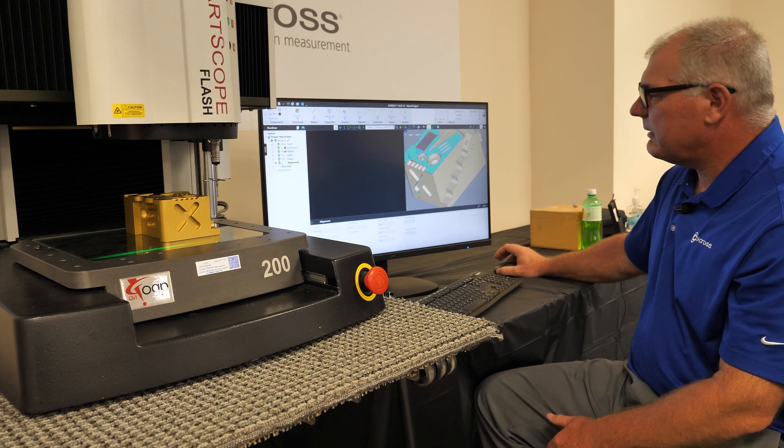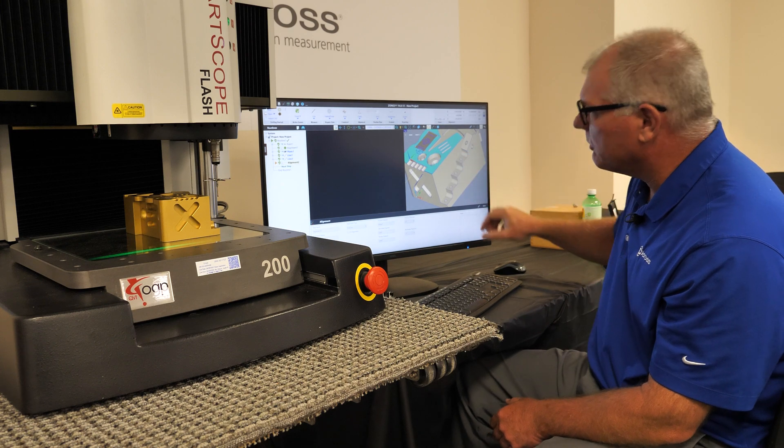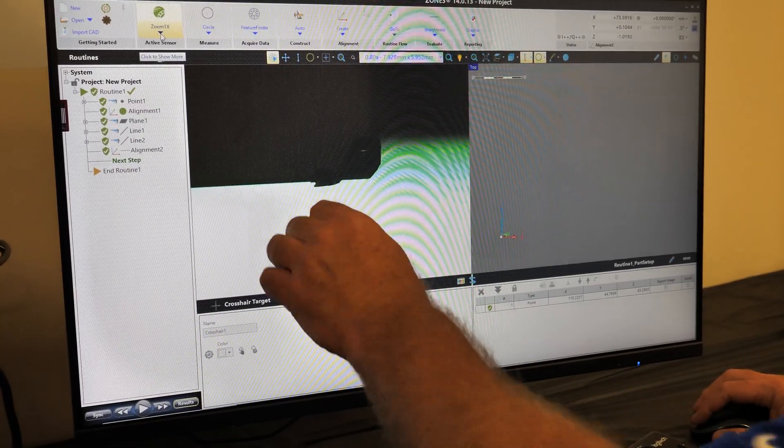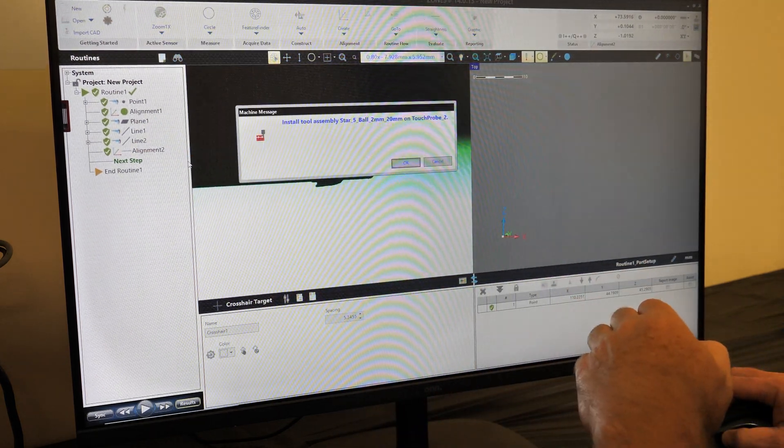I'm going to select our CAD model and what we want to measure. Today I'm going to measure a circle — just very basic. I choose which sensor I'm going to use, which is going to be the touch probe.